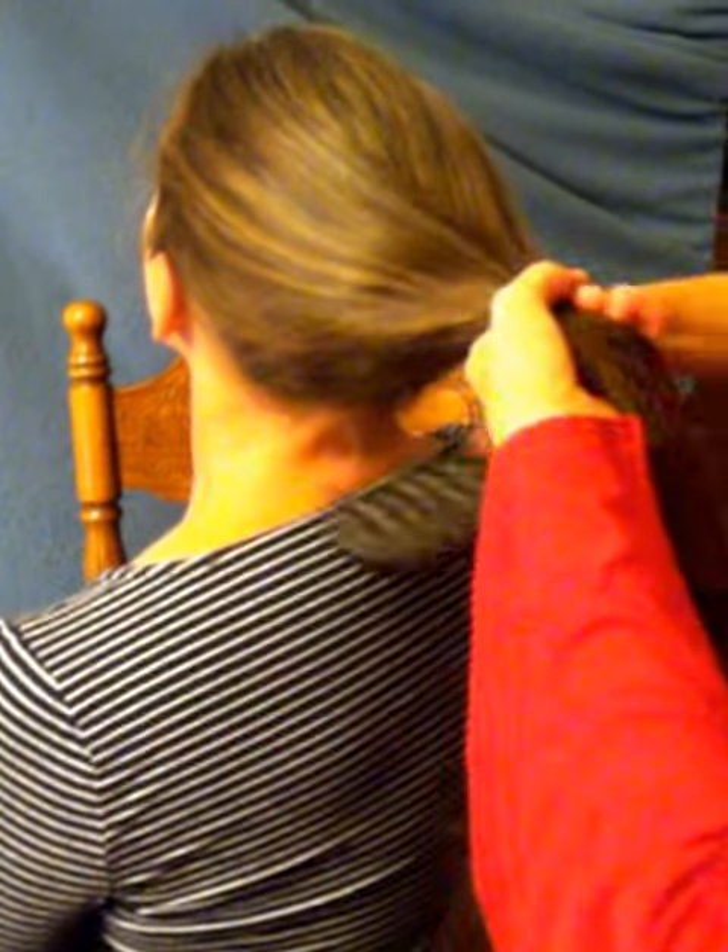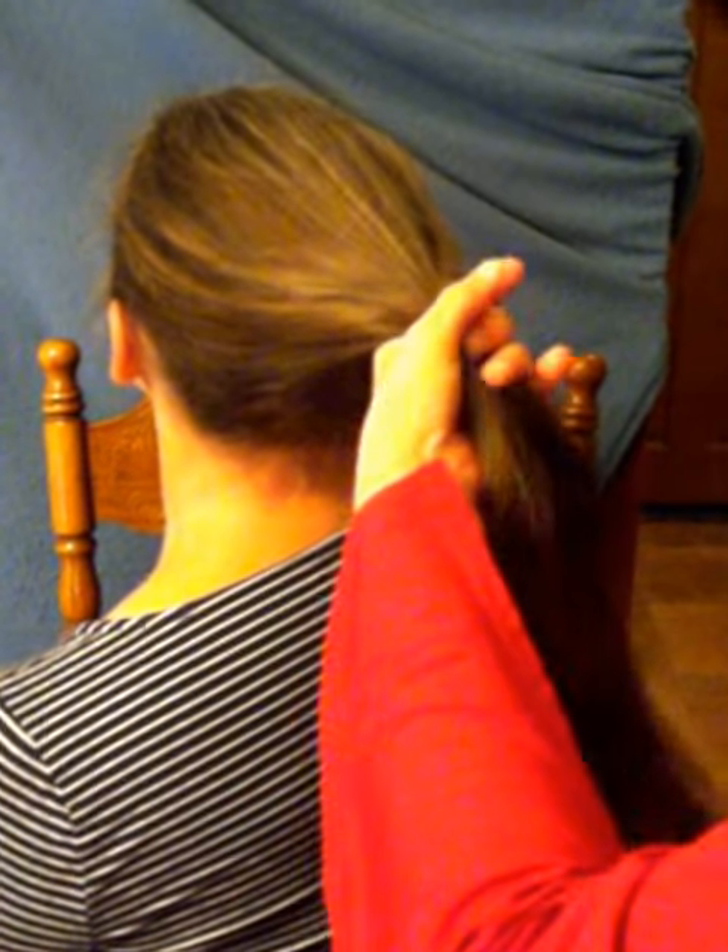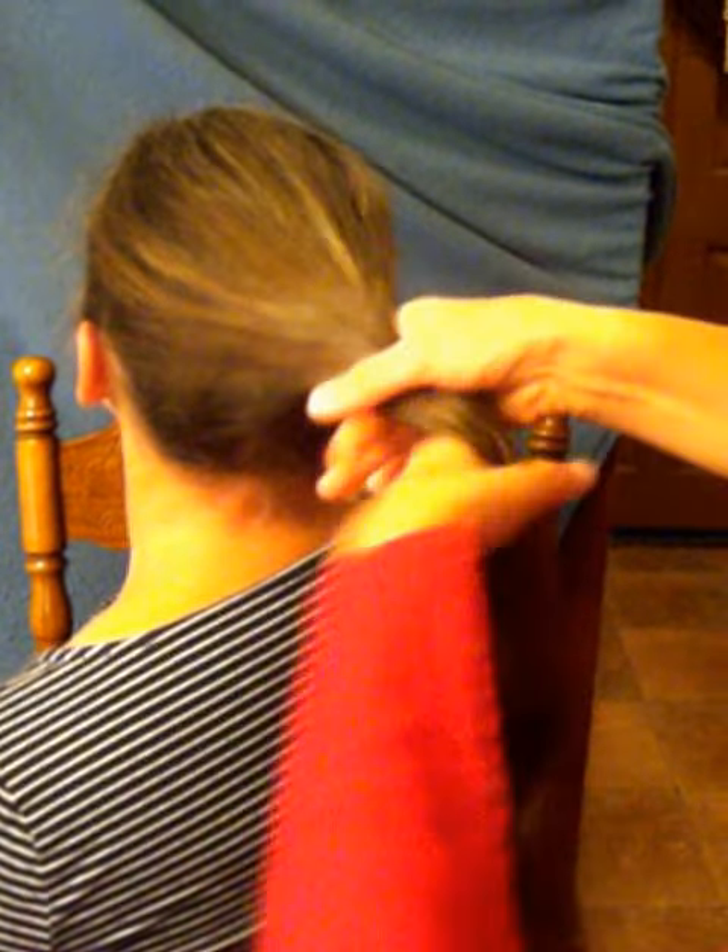You want to take the hair, put it in a medium-high ponytail, and you'll just twist and start forming your bun. Twist the hair and circle. Be sure you tuck your ends under the bun.